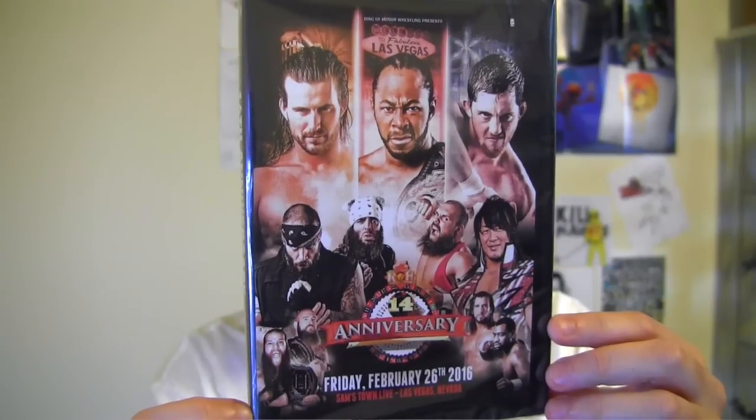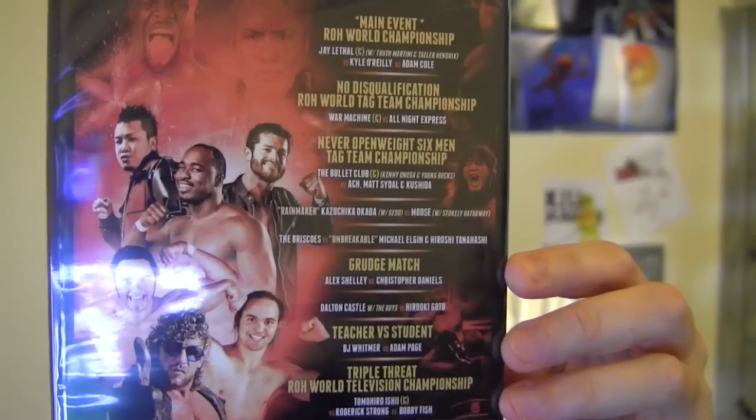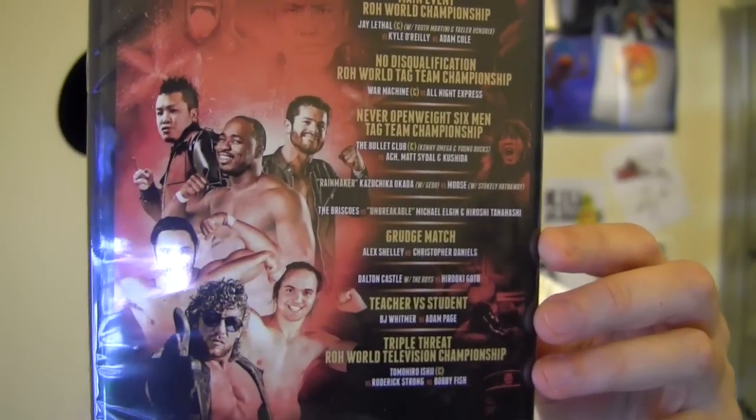And the second one is Ring of Honor 14th Anniversary. And there's a look at the matches that are on the back.